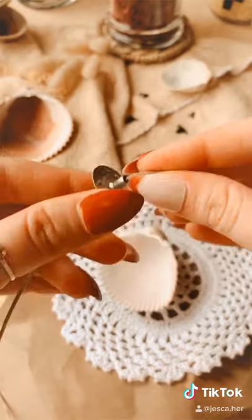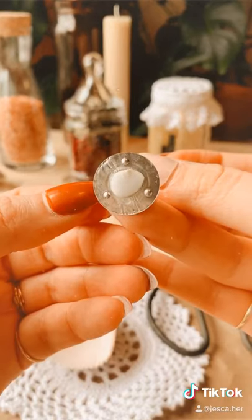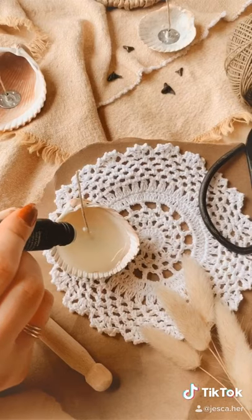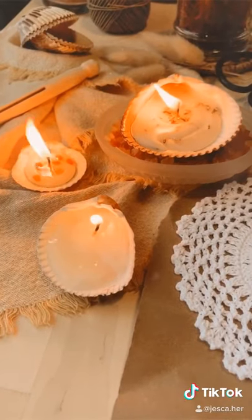Start by threading your wick and cutting to your desired length. Place wax adhesive on the bottom of the clip and press onto your seashell. Carefully pour in your wax and add any essential oils or herbs that you'd like. These burn for one to two hours and you can reuse the seashells.